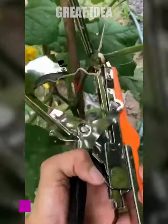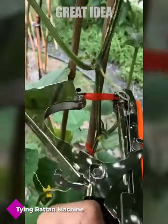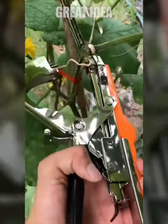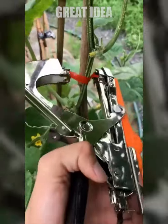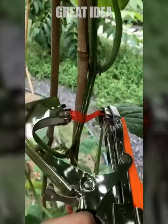The plant tying tool is an innovative device that helps farmers and gardeners save time and effort when tying plants to support bars and lines. With its high efficiency and easy-to-use design, this tool allows users to quickly and easily connect plants to supports, freeing up time for other tasks.